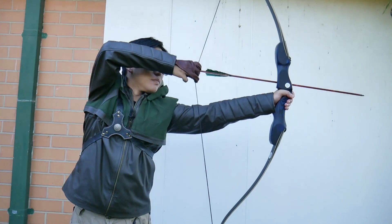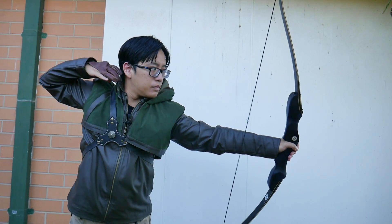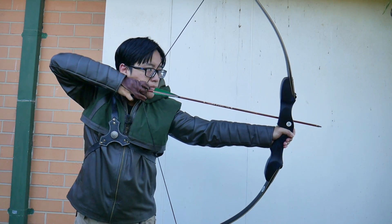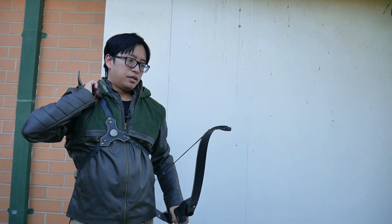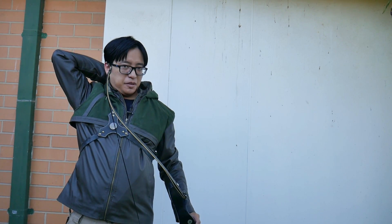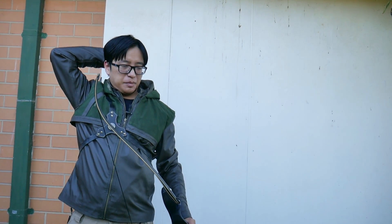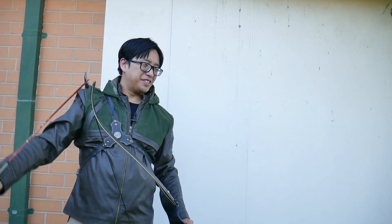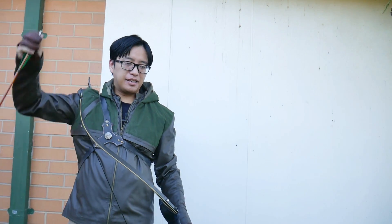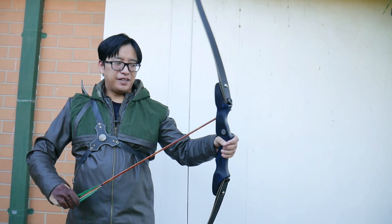Bad shot. I know people like to go on about back quivers and how they might in theory be faster, but the act of reaching around to grab an arrow is physically — not so exhausting — but there's a bit more effort in reaching back and getting it compared to having a hip quiver. So I don't think it's easier or faster.